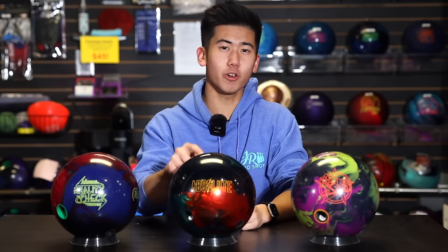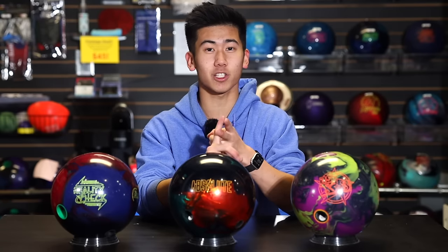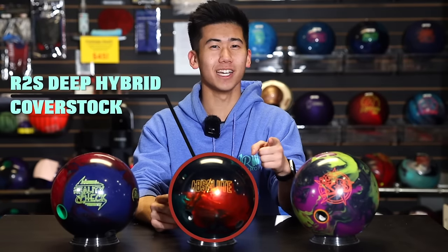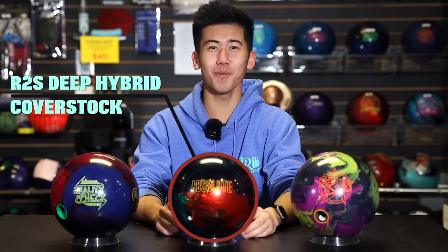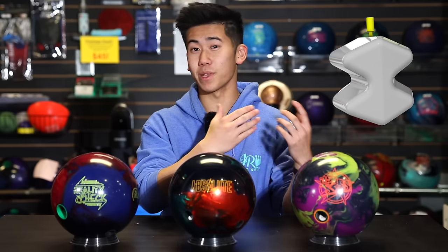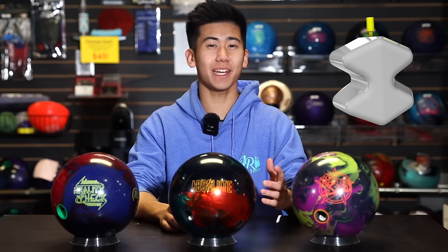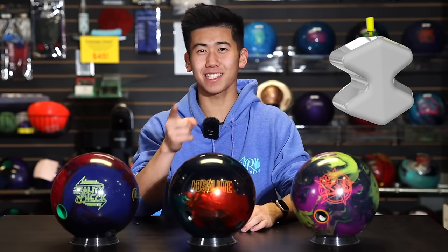Let's talk a little bit about the new Absolute. This ball features new technology — both a new core and cover stock. The cover stock is the R2S Deep Hybrid. We also have the Sentinel Core, a very interesting shape. The design intent: for most layouts, drilling a thumb hole will not remove mass from its core, so we retain more of the core shape's integrity. This should lead to more consistent ball reaction.